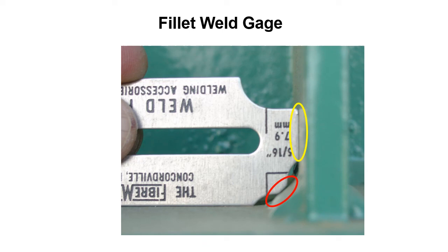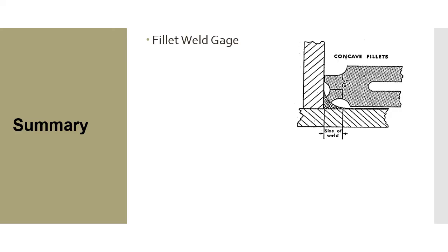When using a fillet weld gauge, whether convex or concave, it's giving you the same number — just a different method to get there. One is for convex and the other is for concave, but it measures whether there's enough material in that fillet weld to meet the sizing requirements the designer specified. In this module we covered fillet weld gauges and how to use them to measure both concave and convex fillet welds.